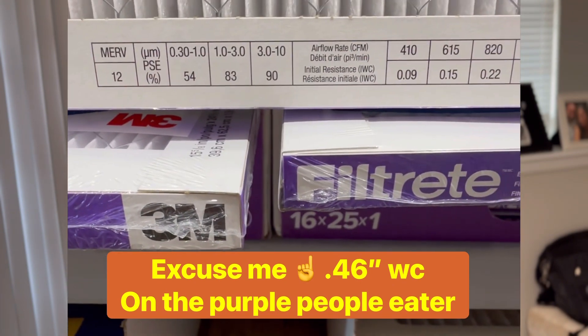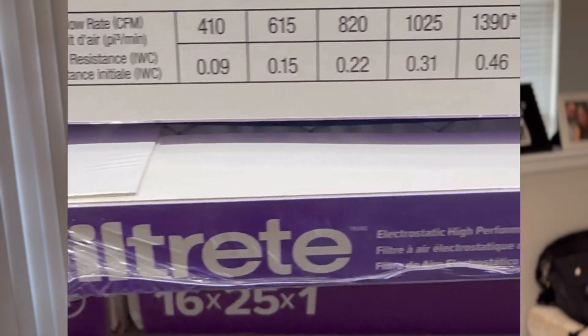I was amazed — and I think this might be something new that Filtrete started doing — they actually publish the initial pressure drop across the filter on the side of the box. Something I haven't seen in years past. The 3M Filtrete, the purple or blue one, has a 0.43 inch of water column drop across the filter when clean. Let me explain what that means.